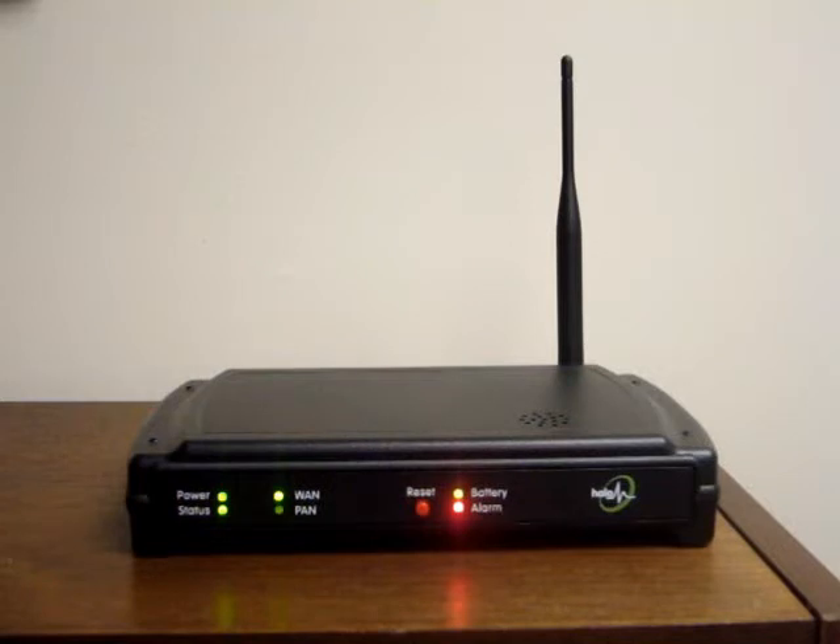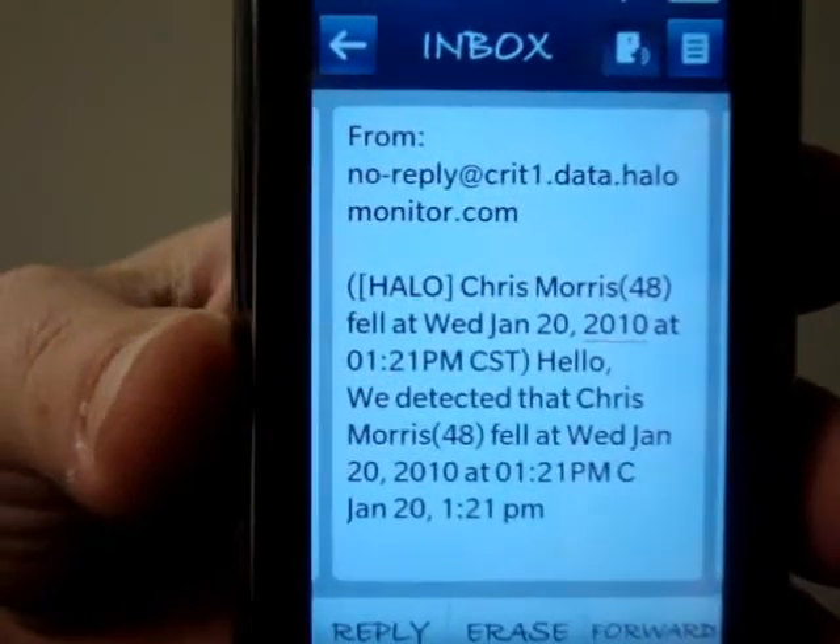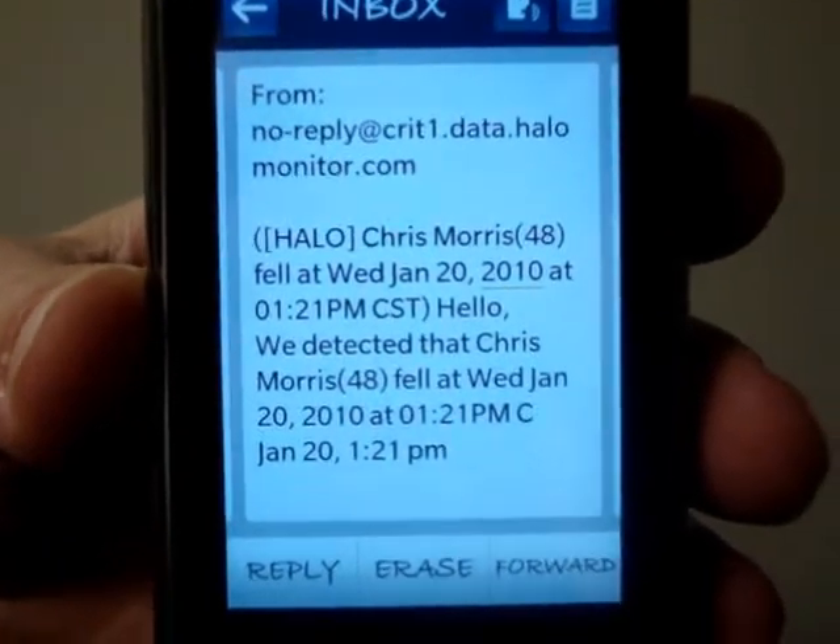After you fall, the alarm is triggered and a phone call will be made to your caregivers. A text message or email can also be sent to alert your caregivers after the alarm is triggered.